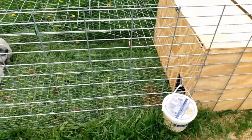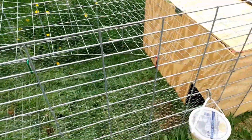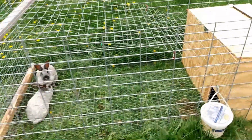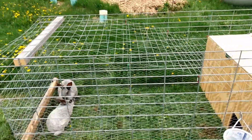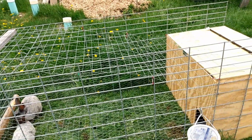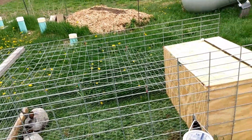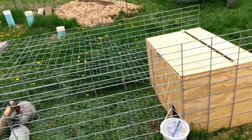I put chicken wire on the bottom half of the hog panels, and they're upside down. Normally you put the hog panel the other way, with smaller spaces toward the ground so baby pigs don't get out. I did the opposite to keep things from climbing in. I went with 2-foot chicken wire, which is really cheap — 50 or 150 feet is like 12 bucks.